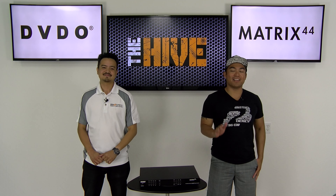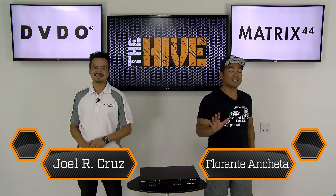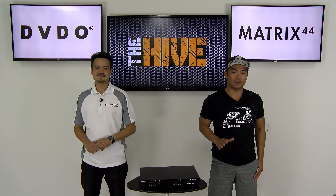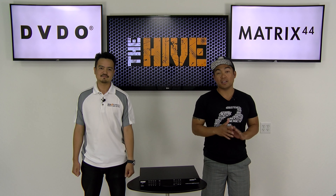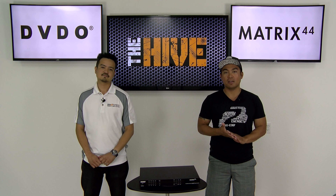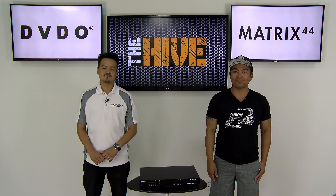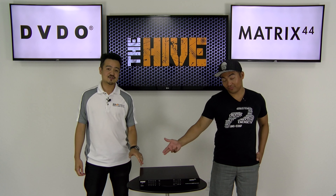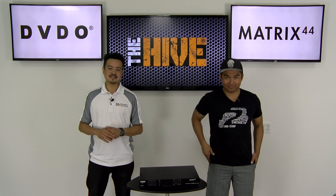Hello everyone, welcome back to The Hive. We hope you did not miss us too much. On today's episode we are honored because our friends from DVDO have sent us an amazing product. DVDO has been providing award-winning connectivity solutions to professional installers as well as end users for many years. They were gracious enough to present us their Matrix 44, the most affordable 4x4 switch in the market today.